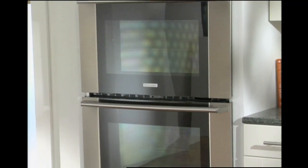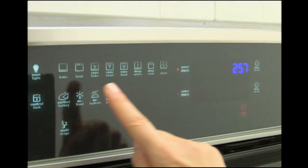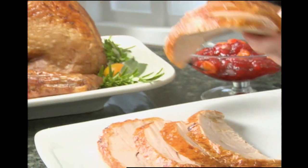With the Electrolux double wall oven, cooking a perfect turkey is easy. With the ingenious perfect turkey button and luxury glide ball bearing oven racks, your holiday meals are sure to please.